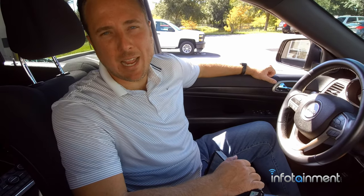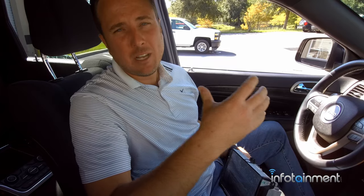Hey guys, my name is Doug with infotainment.com. Today we're in the Jeep Grand Cherokee, the WK2 2014 through 2020. I'm going to show you all the different radio options you have if you want to upgrade to a factory, 100% plug-and-play, pre-programmed radio.